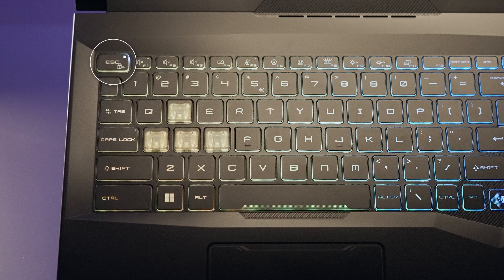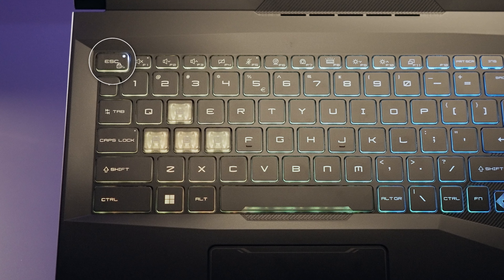You will know it is activated by the LED indicator on the Escape key. I will show you the useful function hotkey combinations which can be triggered with the Function key. If you use F1 to F12 as default but still want to use hotkey combinations often, you may want to configure the Function key to be on the left side of the keyboard instead of the Windows key, which can also reduce the chance of accidentally pressing the Windows key and leaving the game.